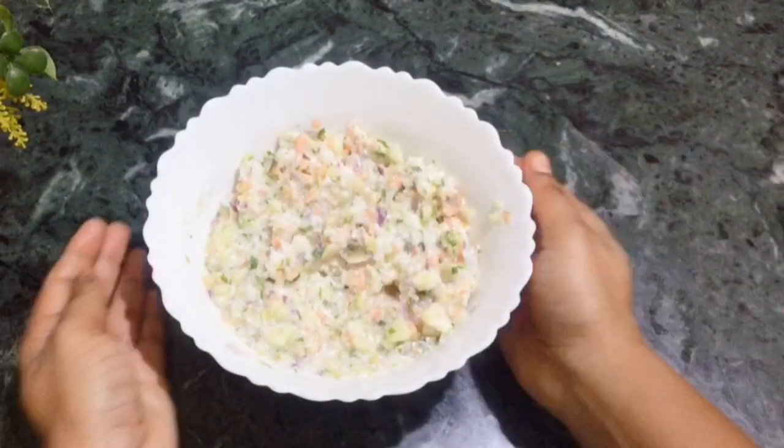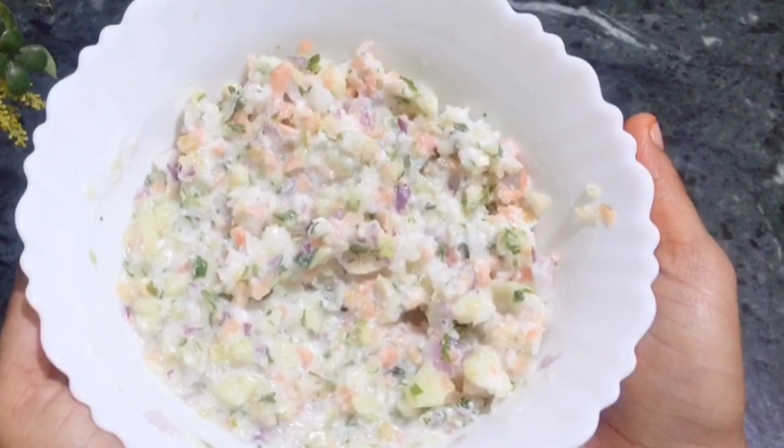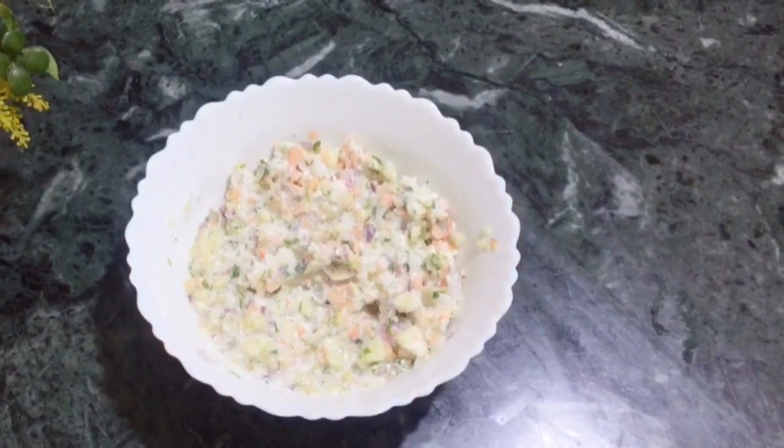I hope you like this recipe. If you haven't subscribed, please subscribe. Thanks for watching. Bye bye and take care.